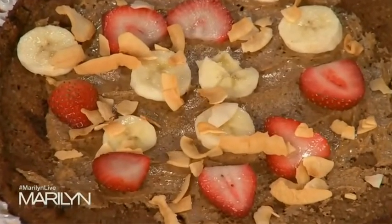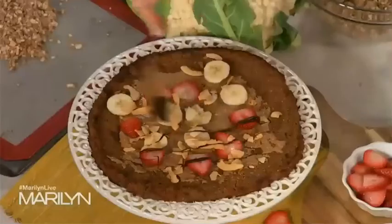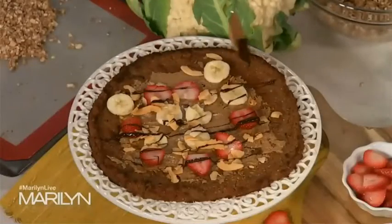Dark chocolate — antioxidants, right? We love the chocolate. Just a little drizzle right on top. Nobody would know.